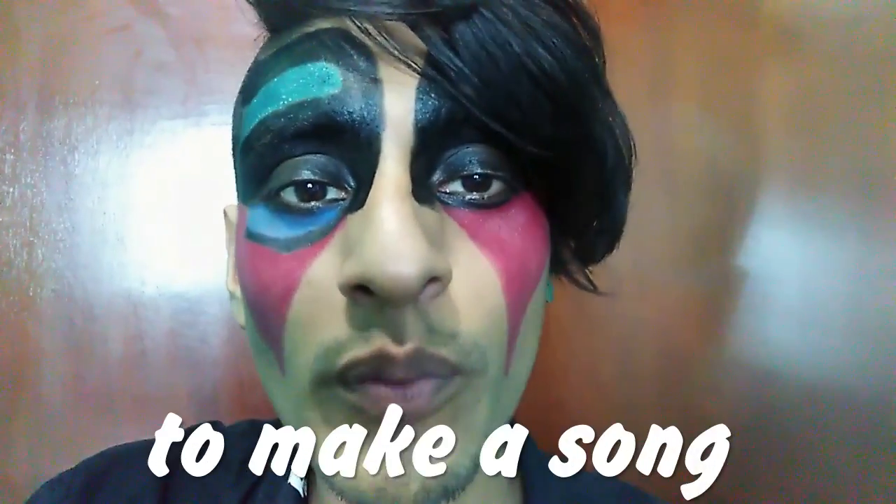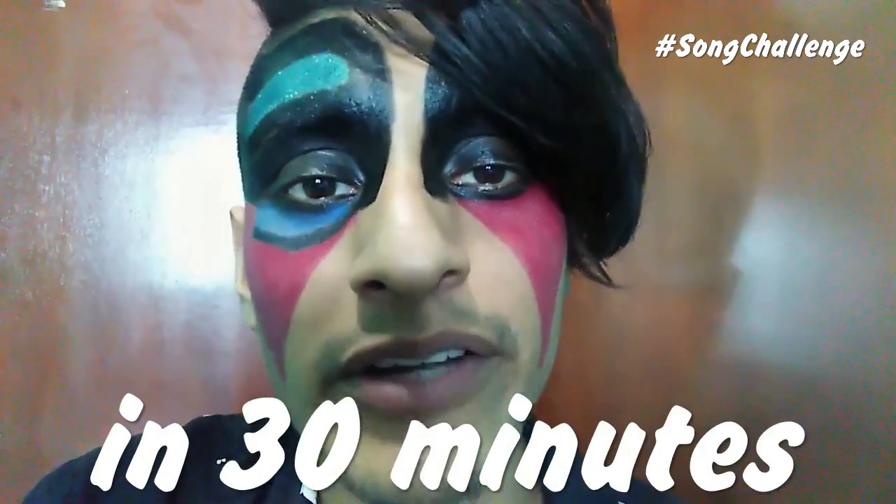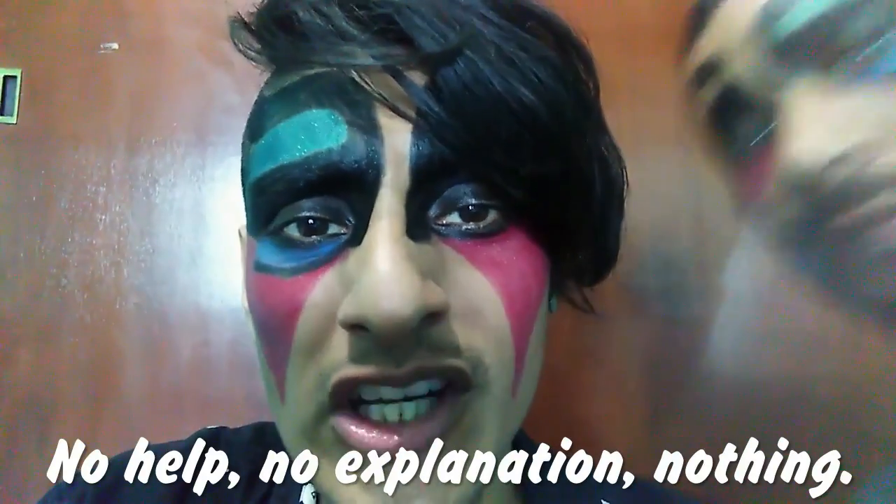Sounds pretty good. I'm a musician. So I challenged a YouTuber to make a song in 30 minutes — no help, no explanation, nothing. This is Rex TV. Hi everybody, I'm Rex TV. And I'm Gomez Kabuki. Welcome to this challenge. Are you ready?